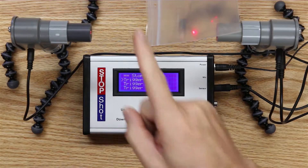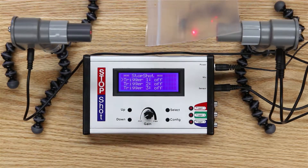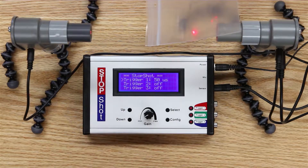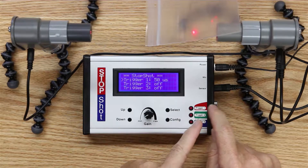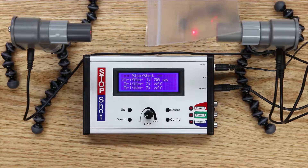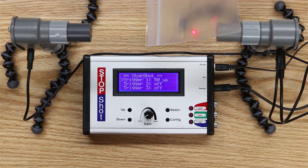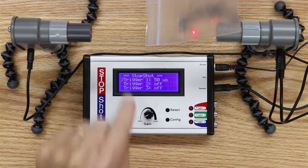As I break that beam, nothing is happening because trigger one is actually not enabled — none of these output triggers are enabled. If I enable that trigger now, when I break the beam, keep your eye on this LED. If trigger one happened to be connected to a camera or a flash, it would be activated. When I break the beam, this red LED will fire.